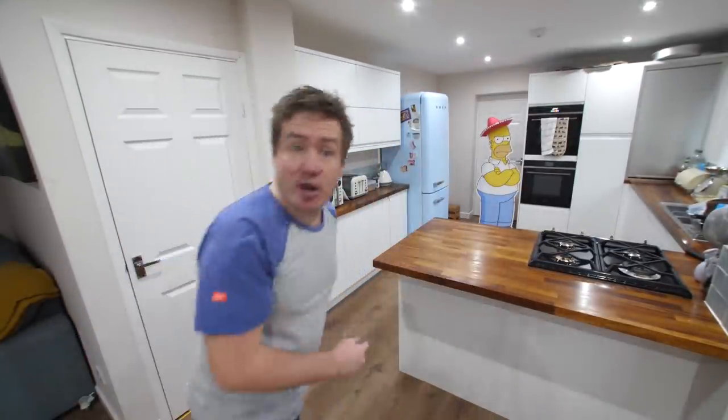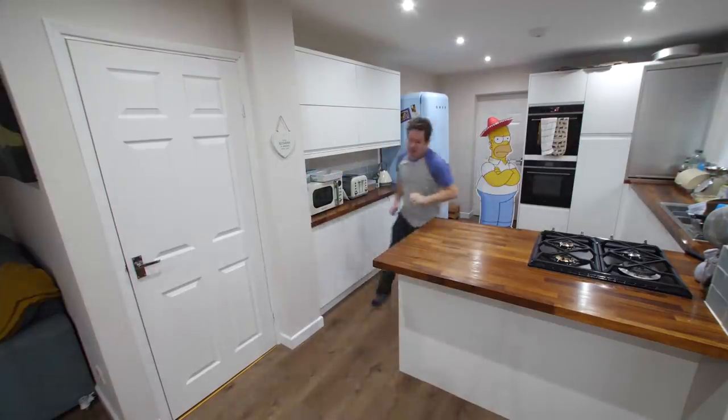Howdy doody folks, hope you're doing well. Welcome to another 4-3-2-1 video. We're back in a minute, I'm preheating my oven. Yes, 4-3-2-1, the playlist where it's four, three-ingredient recipes to try one time in your life.